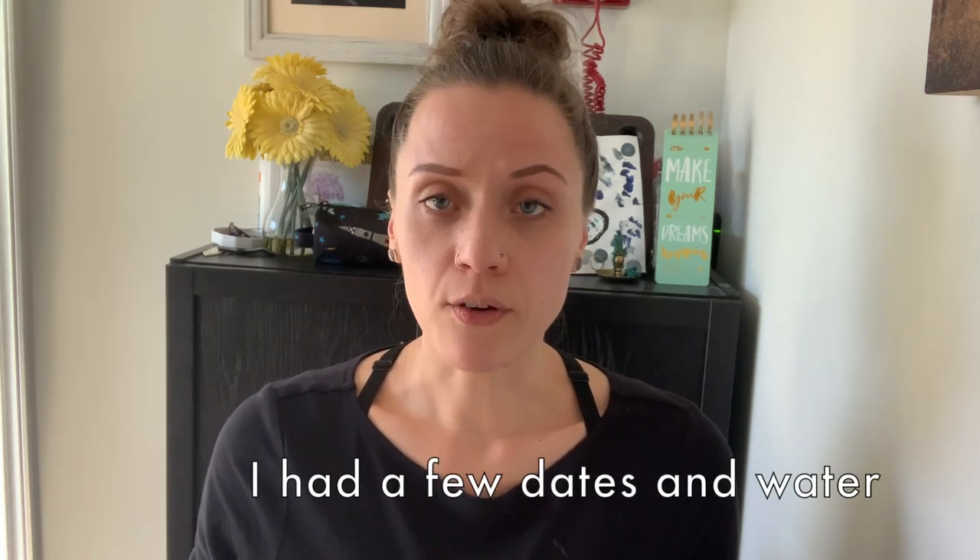I'm not sure if I'll eat anything else tonight. I'll drink some more water for sure, and if I do eat anything else I'll be back. I might have a little fruit later or another cup of tea — if I'm hungry I'll eat again, if not that'll be it for tonight. If you liked this video give it a thumbs up, subscribe below if you haven't already, and I hope you're having an awesome day! Big thumbs up for the video — I hope you're having an amazing day, talk to you soon, bye!